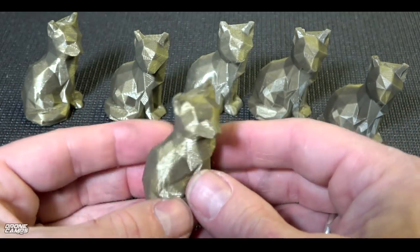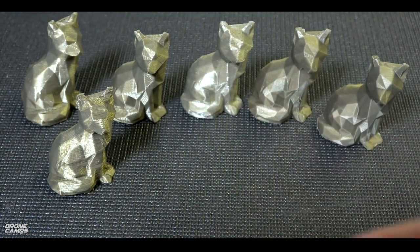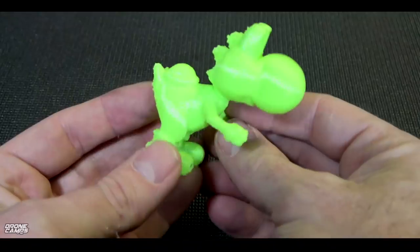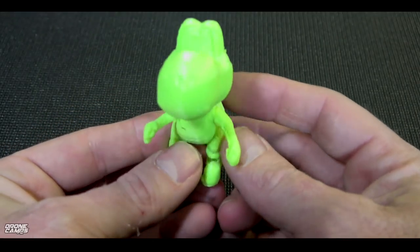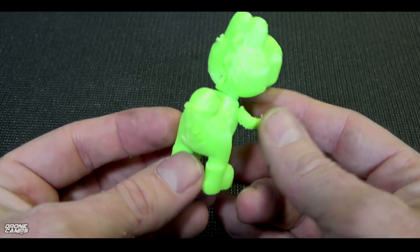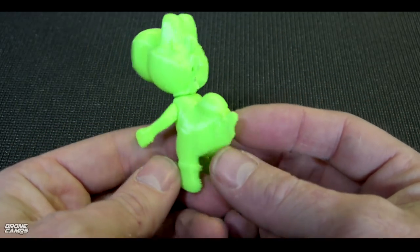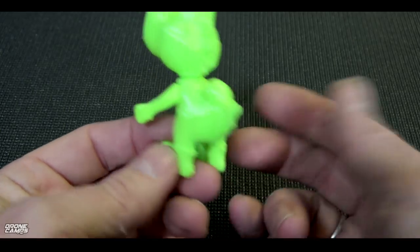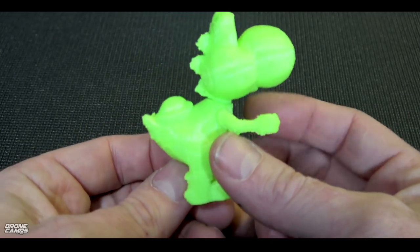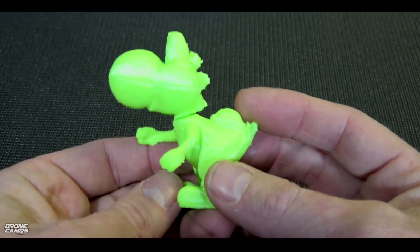Now let's check out some of the other prints I did, and I'll show you some other cool stuff that this A3 is capable of. This is my Yoshi, and Yoshi actually came out pretty good. He prints in three different parts. You can get these on Thingiverse.com — all the files are free, by the way. If you're new to 3D printing, this is really, really cool because they have all kinds of different fantasy characters and game characters.